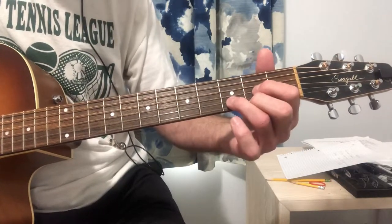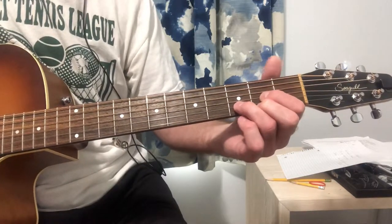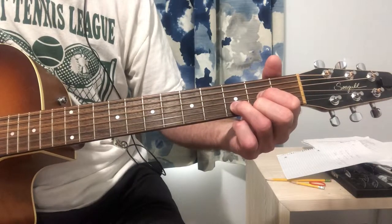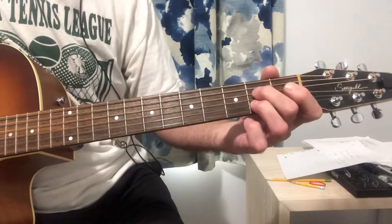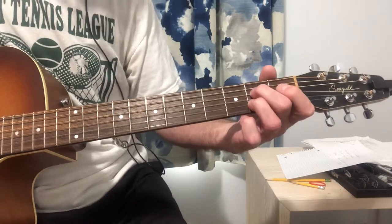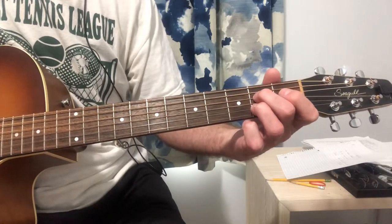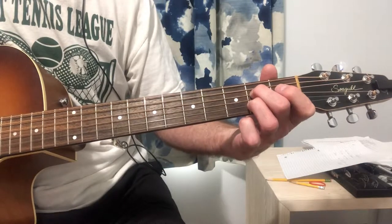Then D is like this. You don't play the top two strings, so it's nothing, nothing, 0, 2, 3, 2. And then A7 — you don't play the top string, so it's nothing, 0, 2, 0, 2, 0.